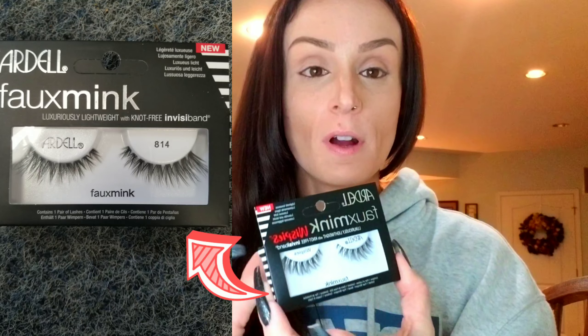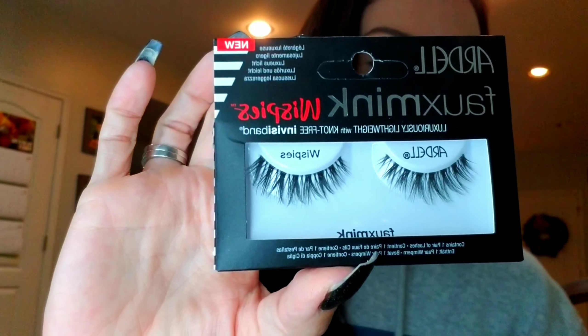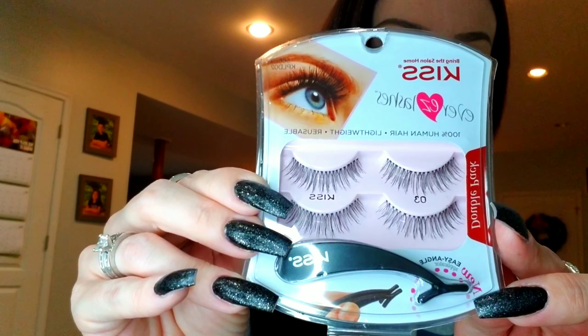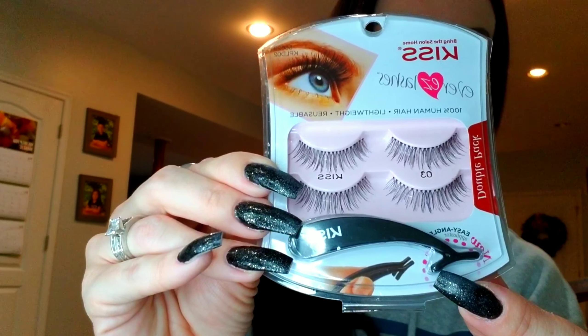The ones I normally get from CVS unfortunately they didn't have them — they're from Ardell and they're the natural wispies. These are a little bit longer, a little bit more bold, so these are the ones I'm going to be using today. I also have these from Kiss — a double pack — which are more of a natural look. For starters these are a really good choice. You also get a little gadget that helps you put on your lashes, so if it's your first time doing lashes I'd suggest these.